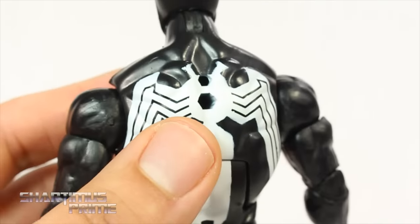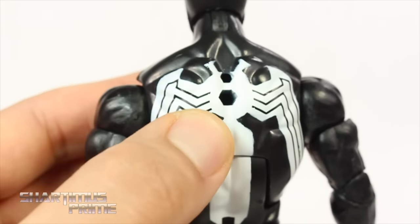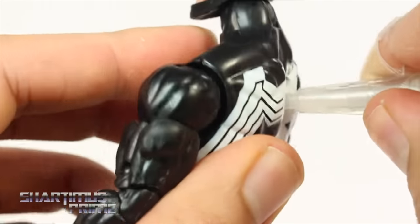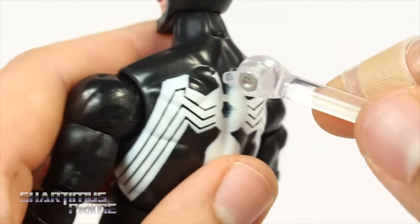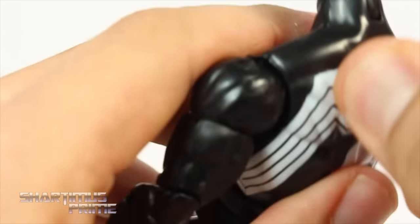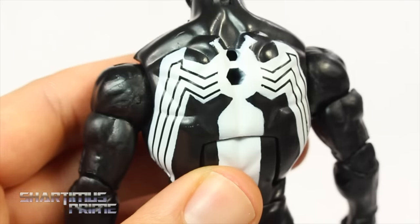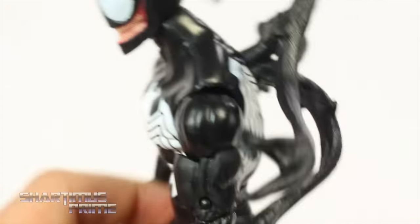The cool thing about using this Hyperion body mold is that you have those ports which were originally meant for a cape, but now you can use them as display stand ports. You have your original Toy Biz stand that plugs into the bottom one and stays there, an SH Figuarts stand with the clip taken off that fits into the top port, and my beloved MAFEX stand which fits into the bottom one. You can also use the bottom port for the Agent Venom tendrils, which works very well.